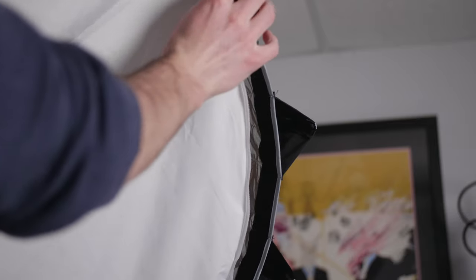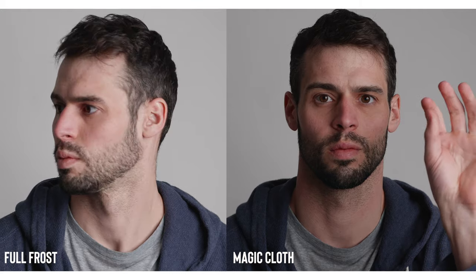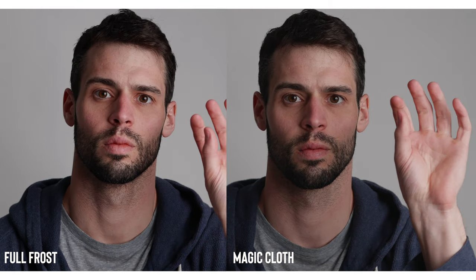Next, I replaced the full frost with the magic cloth. According to Aperture, this will lose approximately two and a half stops of light, and it'll also be a much softer light. For the purpose of this test, I went ahead and dropped the exposure from test number one to match the exposure from test number two so we can really compare them side by side. At the same exposure, you could see some really clear differences between the two different tests. The magic cloth is definitely a much softer, more flattering light.